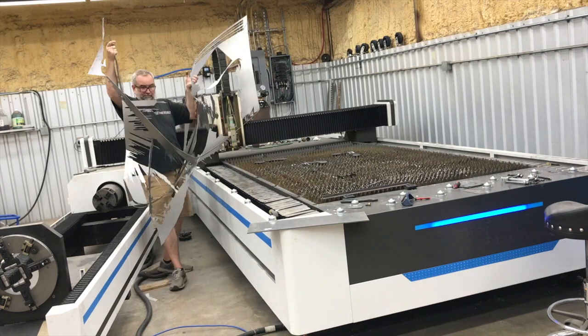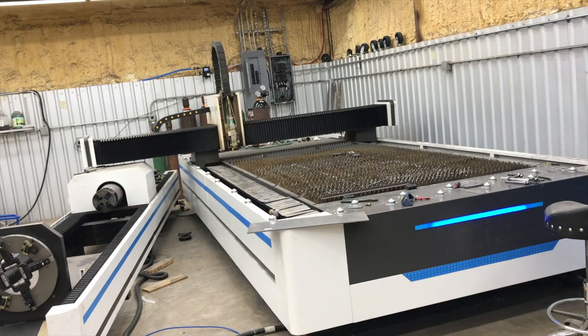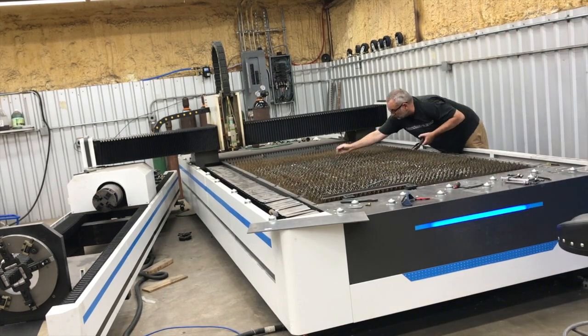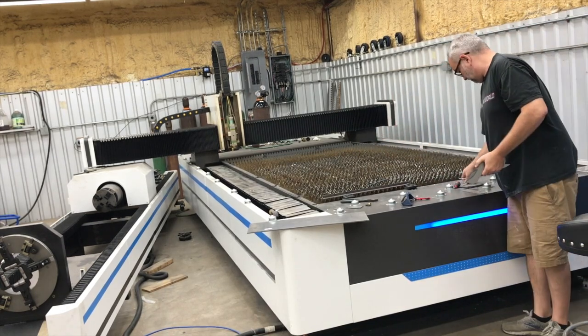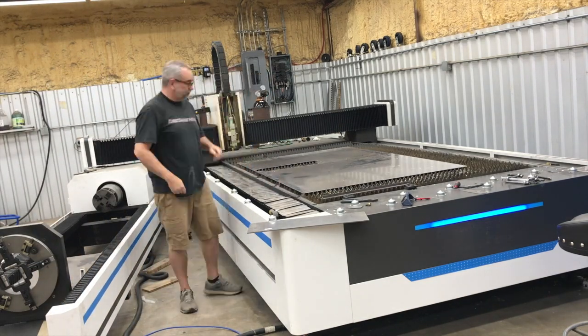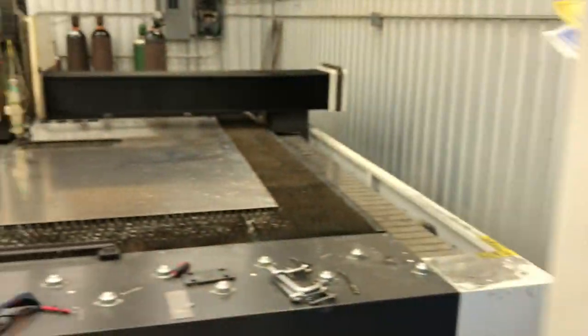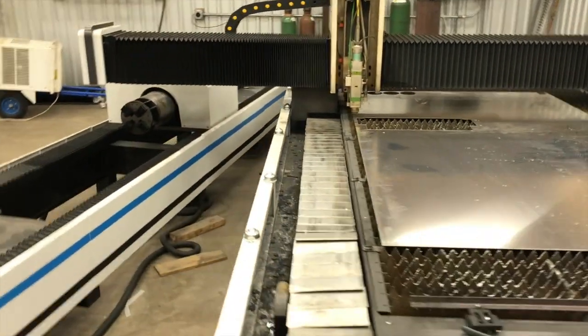Just getting that carcass, the off-cut sheet, off there - the 16 gauge - and then I'm going to throw some 0.63 5052 aluminum up there for the next part of the job. All right, we got the 0.63 on there, and there's our slick looking exhaust flange. Let's get it cut.